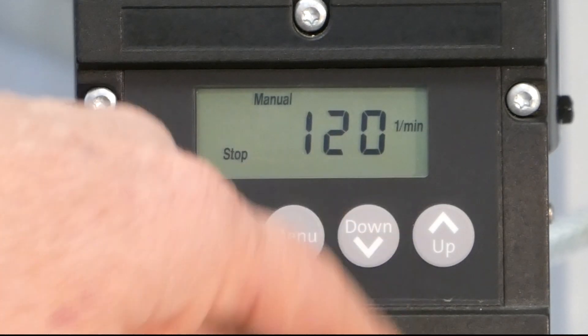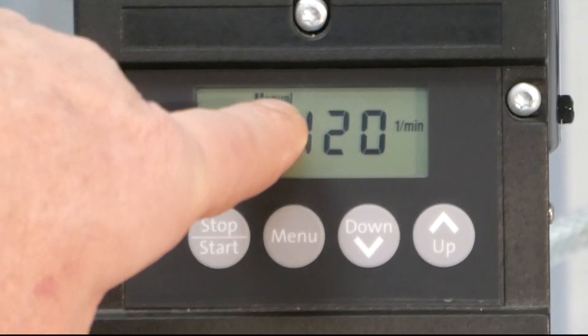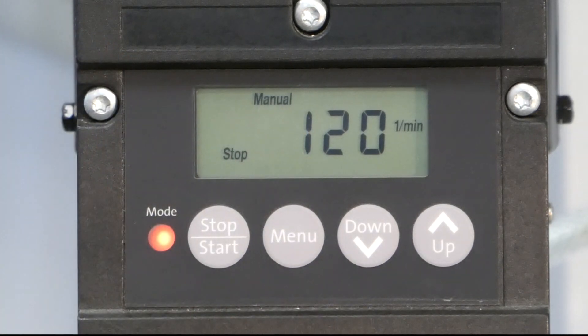You can see the maximum stroke rate which is possible with this pump per minute, and you can see the selected operating mode — here, it's manual.